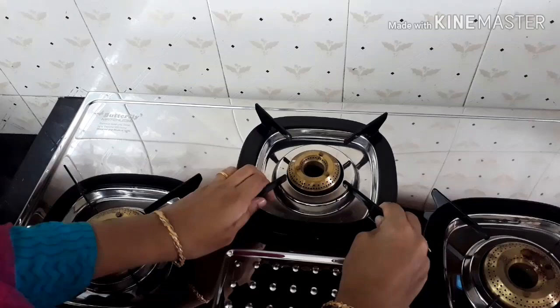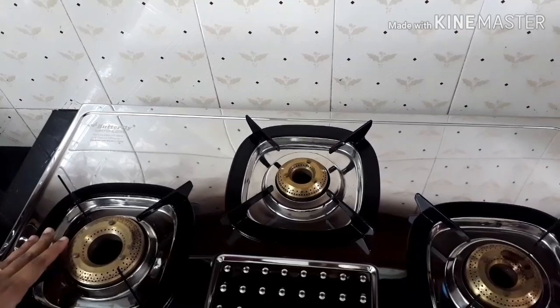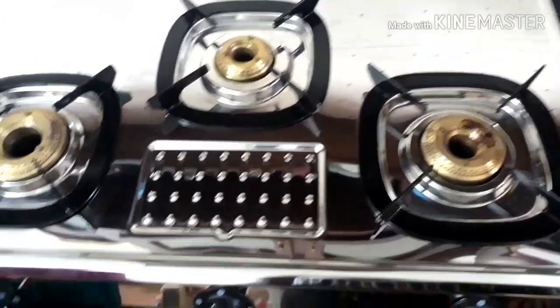It has got five years of warranty. I had been using a Butterfly 2-burner stainless steel gas stove for the past nine years. I wanted a 3-burner gas stove so I upgraded to this one.